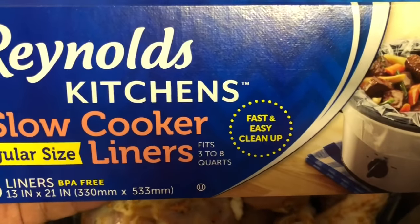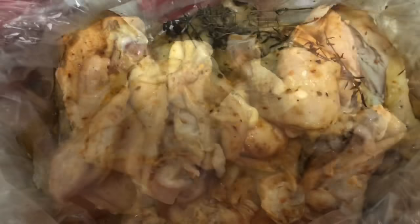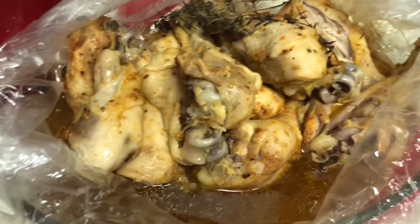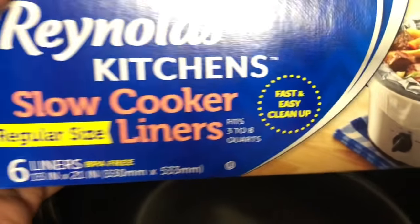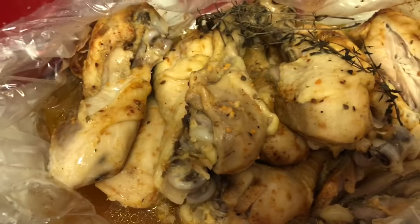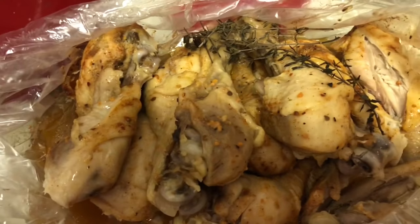I literally just lifted the bag out of the slow cooker and put it into my casserole dish, where I'm going to top this chicken with barbecue sauce. Look at the slow cooker — I don't have to do anything! That was perfect. We used the Reynolds Kitchen slow cooker liner, and not only that, I'm gonna add barbecue sauce to the chicken and I won't have to clean up my casserole dish either — how about that!